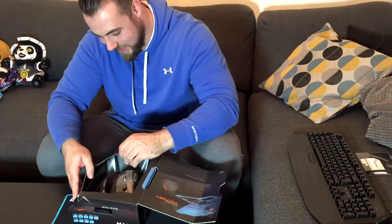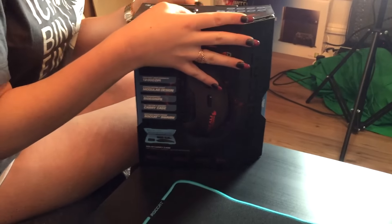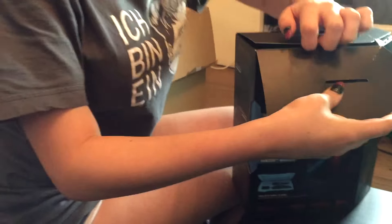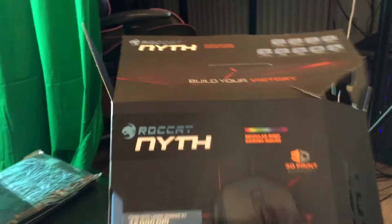Do you need a hand? Okay, my beautiful assistant is now going to open the Rocket Nith. We have a green screen over there. Oh, that was fast. I know what I'm doing. So we have more packaging down here. The beautiful Rocket in this box.